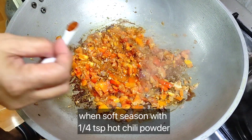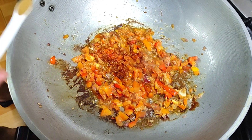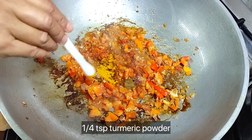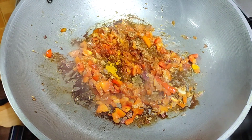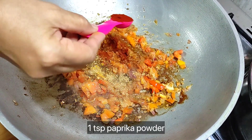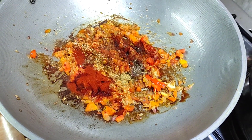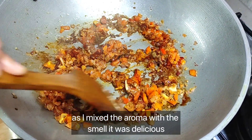When soft, season with one quarter teaspoon hot chili powder, one quarter teaspoon masala or five spice powder, one quarter teaspoon turmeric powder, one quarter teaspoon cumin powder, one quarter teaspoon coriander powder, one teaspoon paprika powder, and one quarter teaspoon ground pepper. As I mix, the aroma smells delicious.